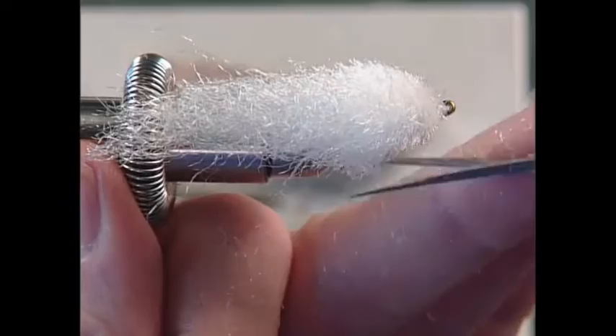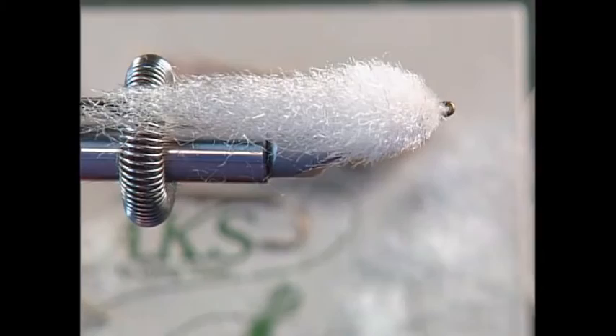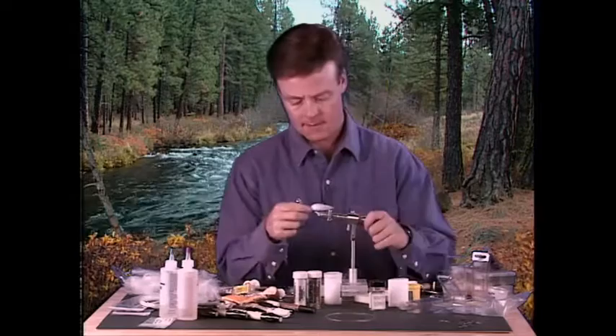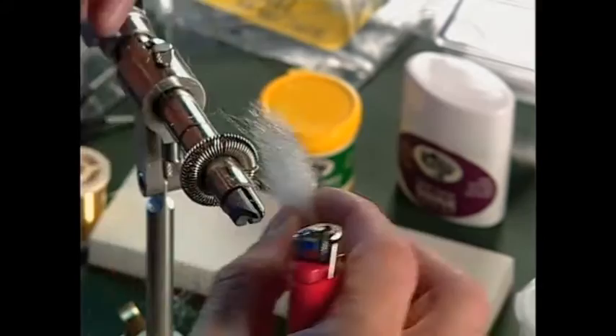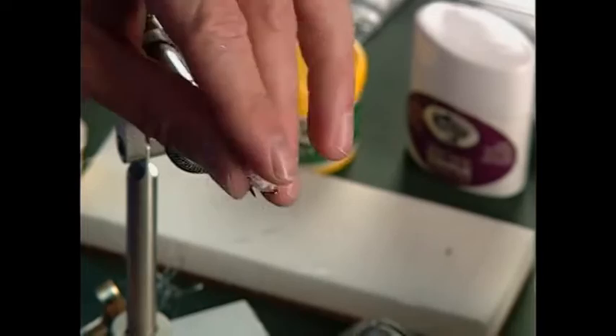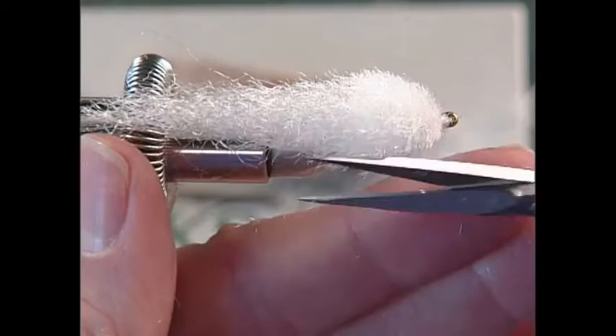If it ends up a little too fat, that's alright — it'll still work. To make sure we have the biggest hook gap possible, I'll take a lighter and just melt the underside. That way you open up that hook gap a whole lot more. If you want to tie these on really big hooks for pike, bass, or even saltwater, stinger hooks work real well because you get that nice big gap. You can trim this however much you want until you get the desired shape.